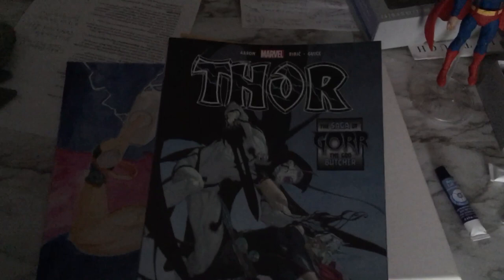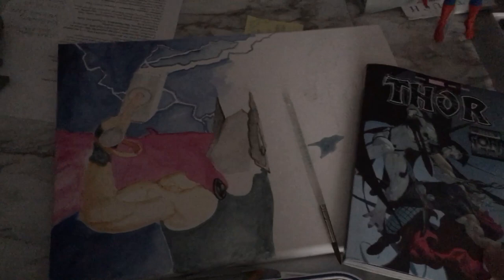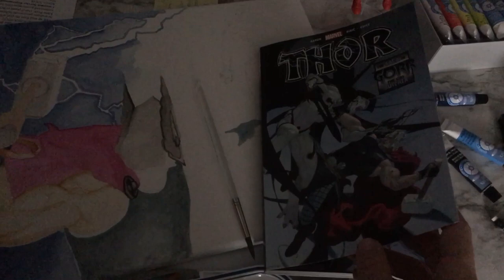Hey, what's up! I'm painting a painting inspired by this Thor comic book that just came out a few years ago. If you haven't picked this up, you really should — 'Thor: The Saga of Gorr the God Butcher.' They just came out with the movie 'Love and Thunder,' whatever — I haven't seen it yet, I haven't heard very many good things about the movie, but this comic book is inspirational. It's the most beautifully drawn and colored comic book that I've ever seen.